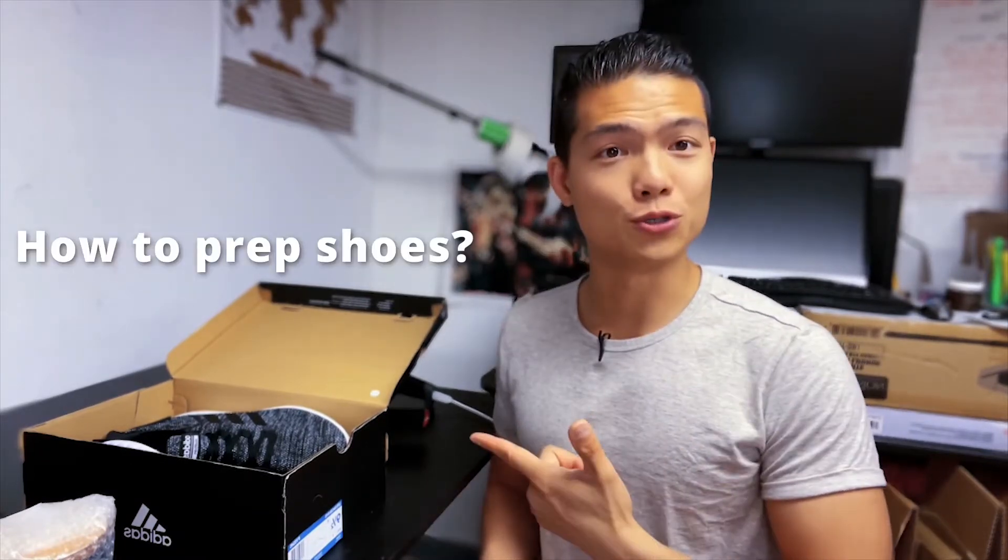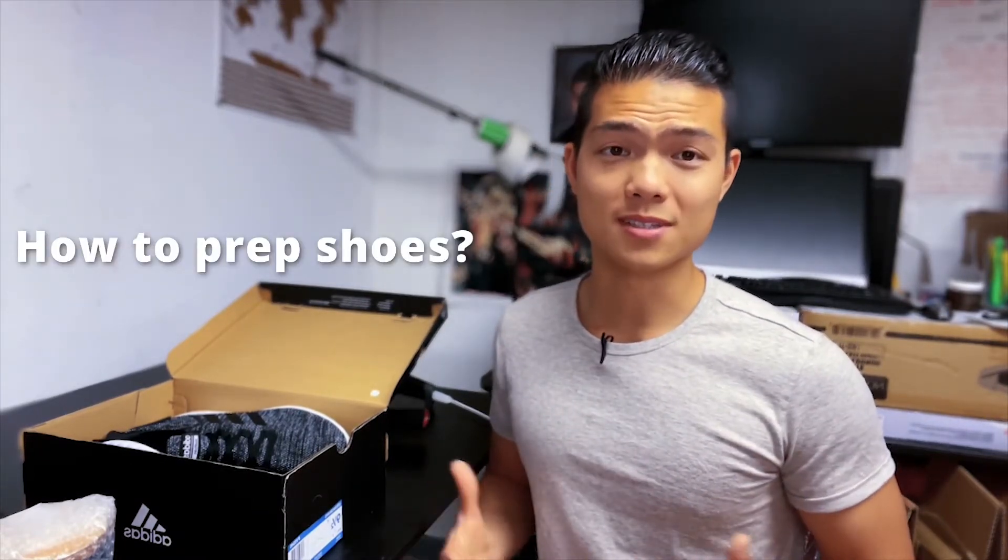Now let's jump into the video. Welcome to my office — today I'm going to show you how to prep shoes, because I love shoes and that's mostly what I sold when I first started. Even though I didn't have access to Nike or Adidas, I was still able to sell a lot of shoes. A couple of brands I started out with were Rockport and Koolaburra — apparently I was not gated for Koolaburra.